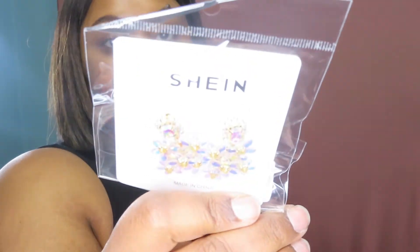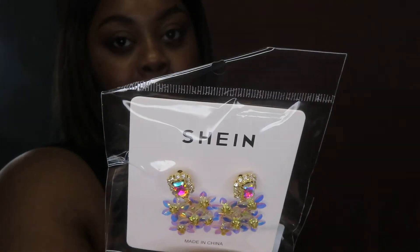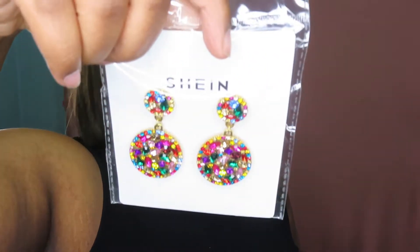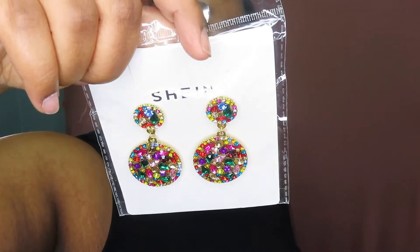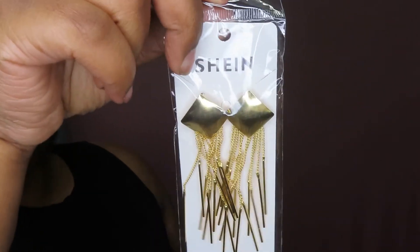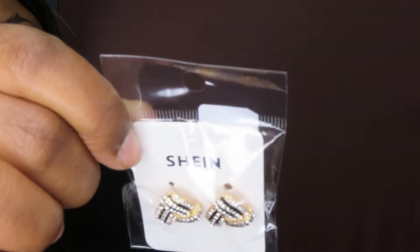I got a lot of earrings — you guys know I love a fashion earring. I got these, and I'll try to insert pictures as well. These ones are for the holidays — I may wear these for Thanksgiving and do a look. I also got these — very cute and chic. These longer all-gold ones are so cute, and these studs too.